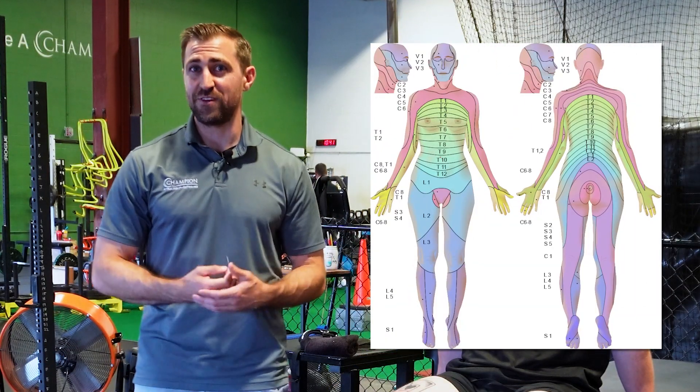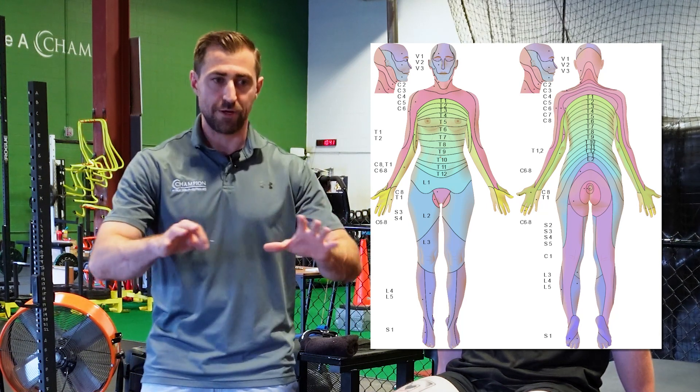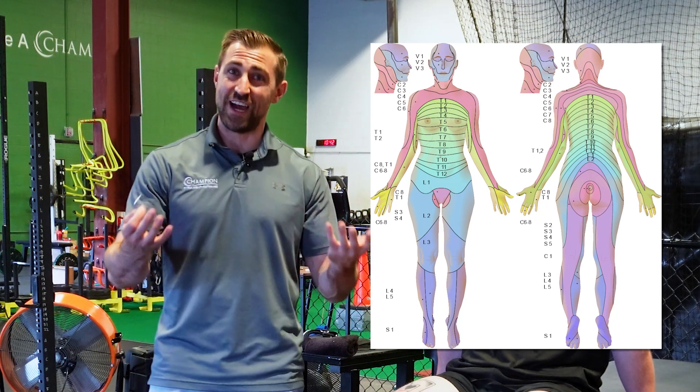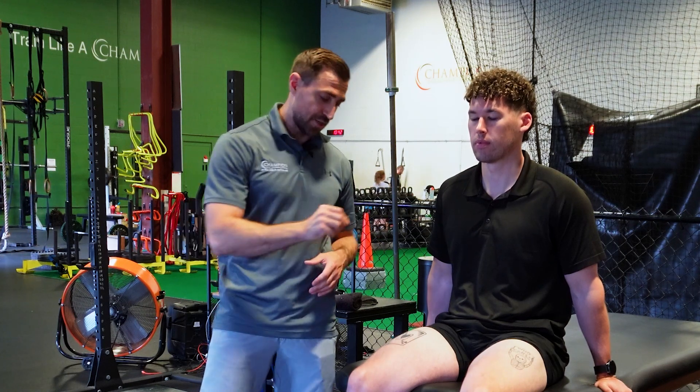Before we get started, this isn't a perfect science. It feels like every student I talk to tells me they were taught this a little bit differently. When I looked into the medical literature, there's no clear consensus about where all the dermatomes are. I'm going to be using a sharp touch to see if there's a difference side to side, and you can grade this on a zero to two scale. If there's no sensation on one side, that's a grade zero. If there's diminished sensation, that's a grade one. If it feels normal, it's a grade two.